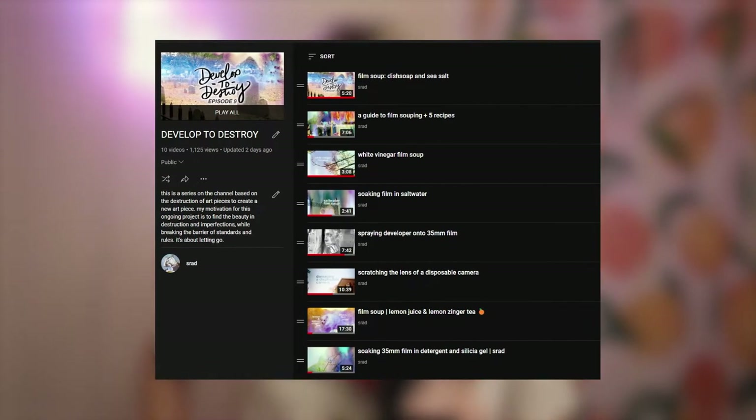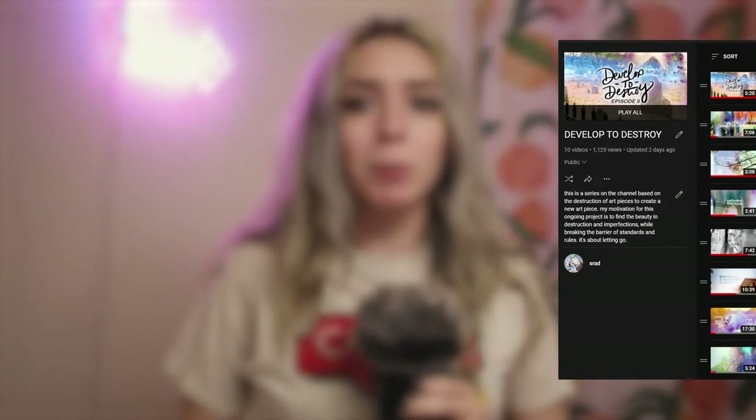Hello everyone, and welcome back to another episode of me doing dumb shit. I believe this is episode 10 of my Develop to Destroy series. The last time I posted a video of this series was, I think, two years ago. So it's been a while.